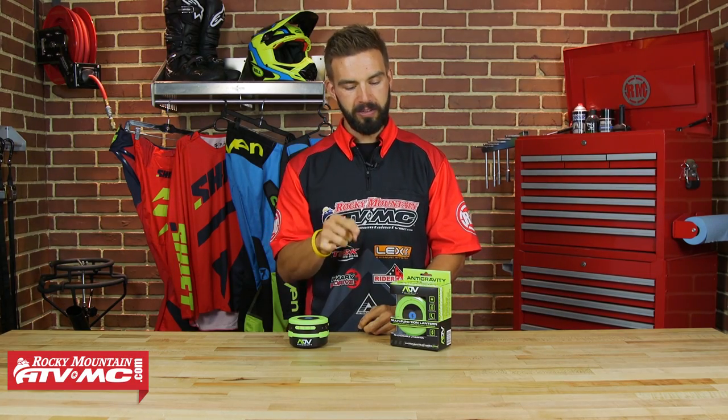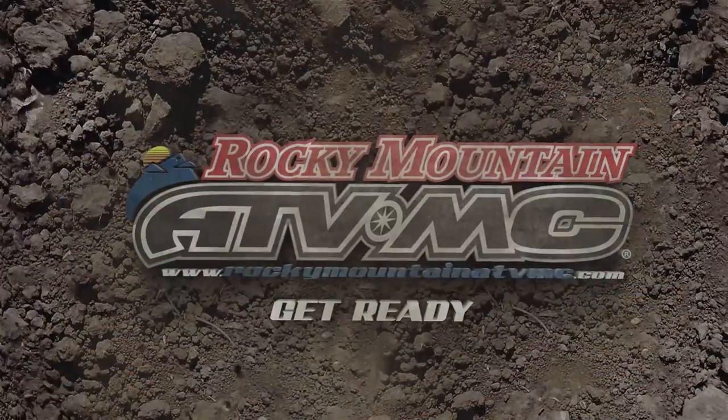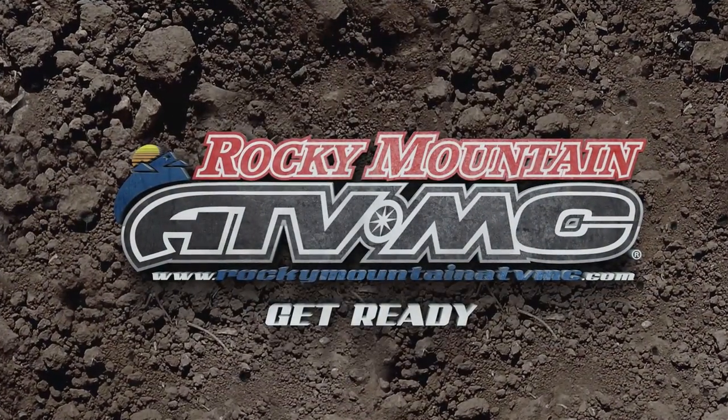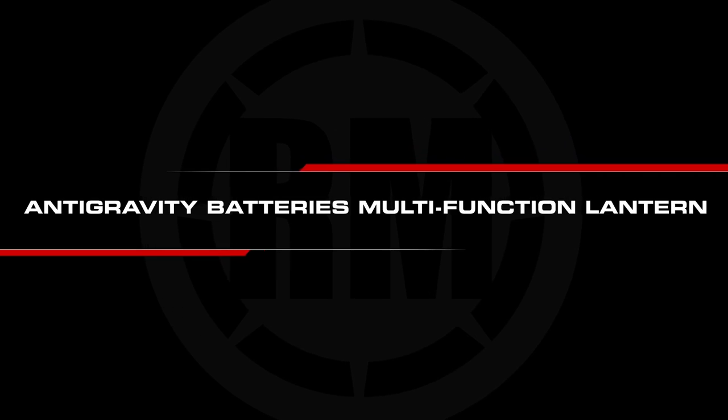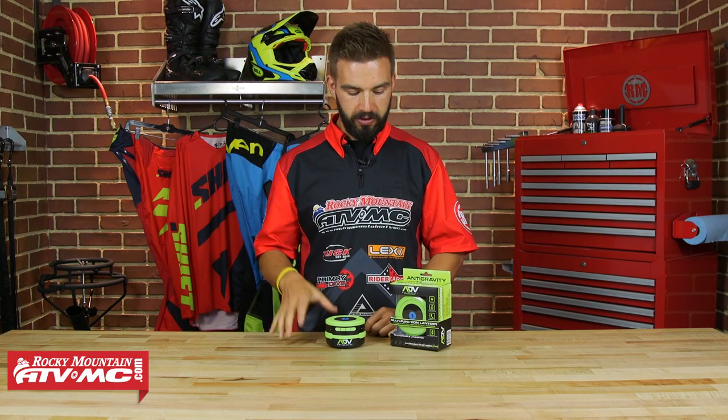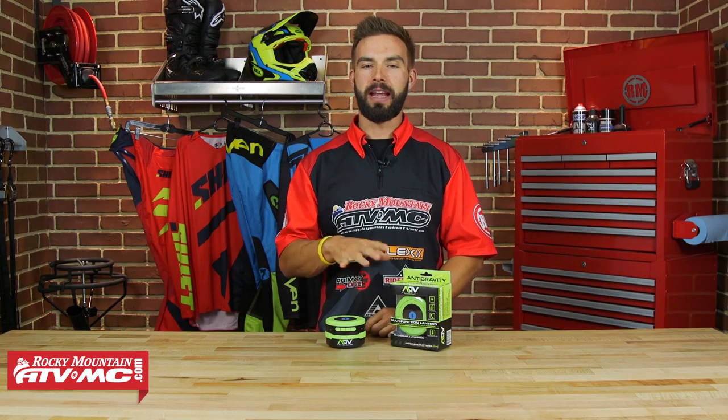What's up guys, Chase here at Rocky Mountain ATVMC, and today we are showing you the Multi-Function Lantern from Anti-Gravity.